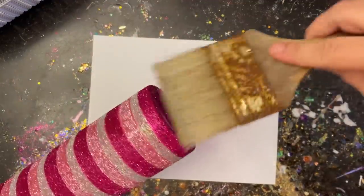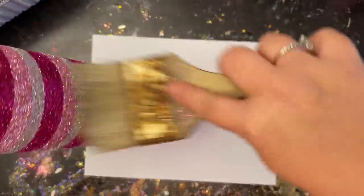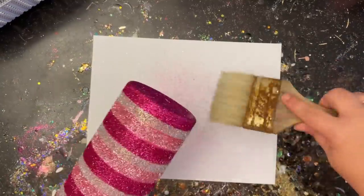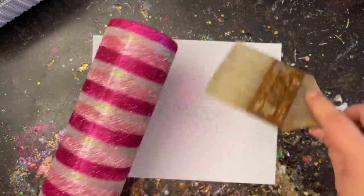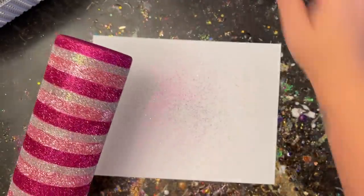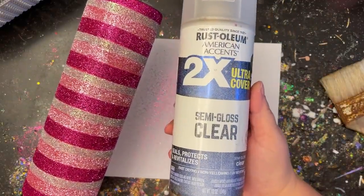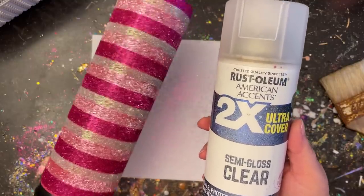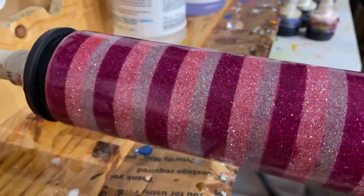Before moving on to epoxying, I come through one last time with my chip brush to sweep away any extra glitter — this ensures none of those glitters will shift around and that your stripes stay as pure as possible. Once swept off really well, I hit it with two coats of Ultra Cover by Rustoleum, which really helps prevent those glitters from shifting. I let the first coat dry, then did a second coat to make sure those stripes stay exactly as they are.